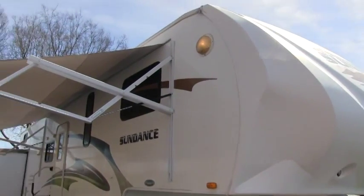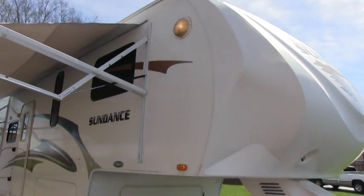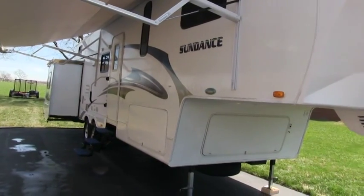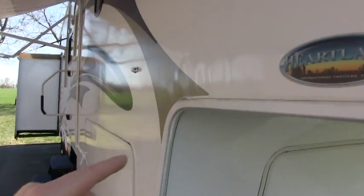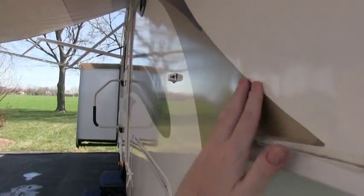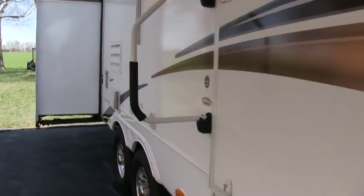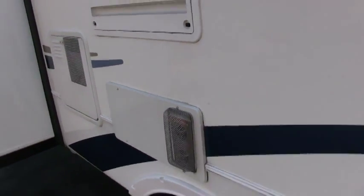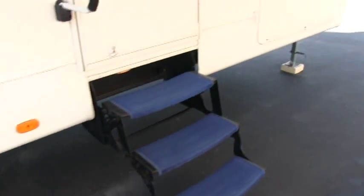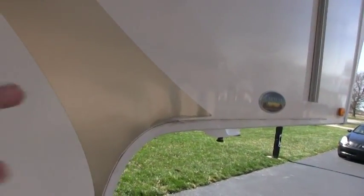I did not find any damage on the camper at all. I do a visual inspection for any damage caused by road debris or scratches, check the decals, and check for delamination which is the bubbling you get on the side walls. The only two things I found were just little waves in the fiberglass. If I didn't point them out you probably wouldn't notice. I don't think it's a big red flag — it was likely just the way it was manufactured.